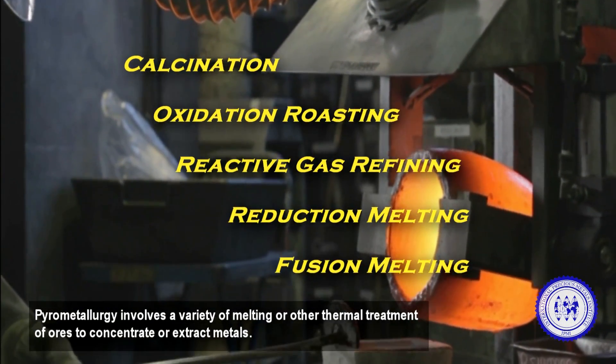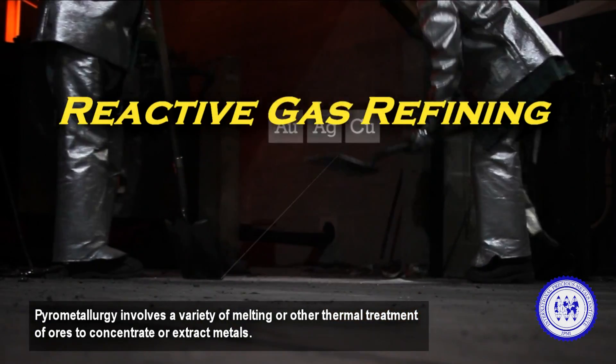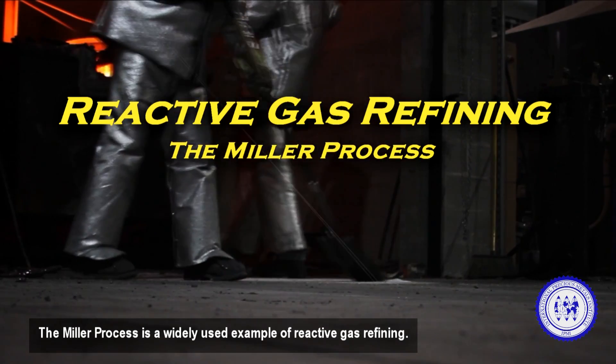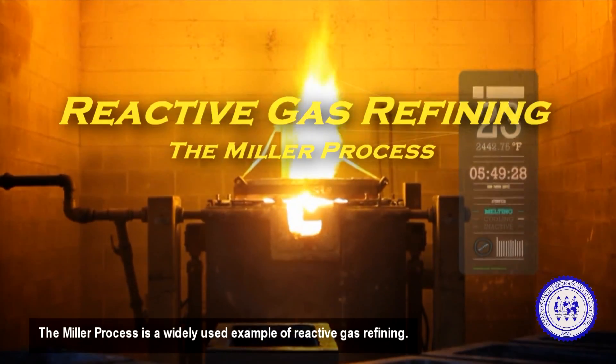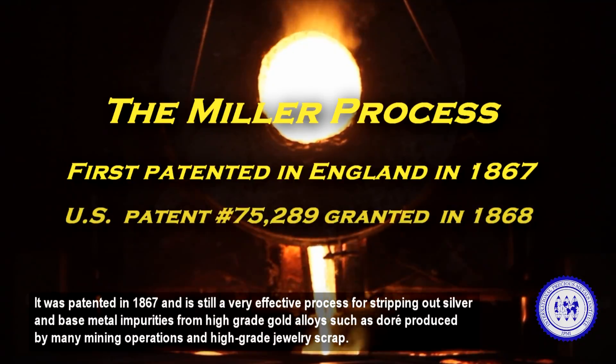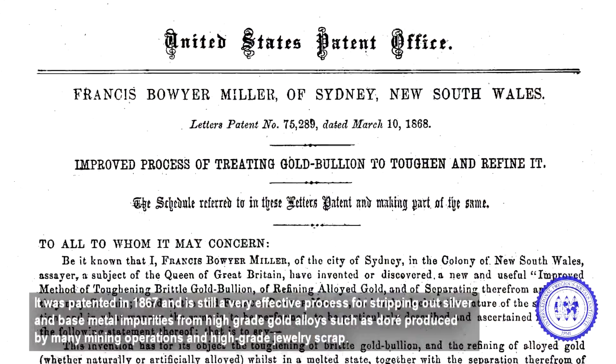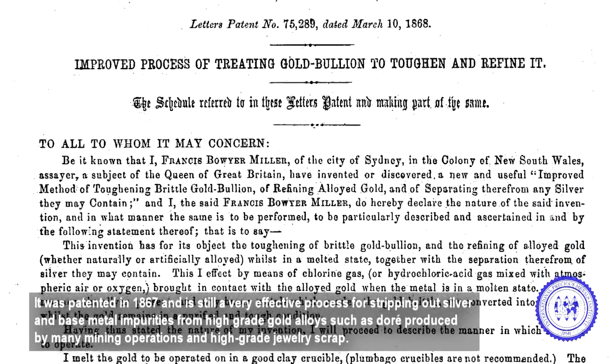Pyrometallurgy involves a variety of melting or other thermal treatment of ores to concentrate or extract metals. The Miller process is a widely used example of reactive gas refining. It was patented in 1867 and is still a very effective process for stripping out silver and base metal impurities from high-grade gold alloys.